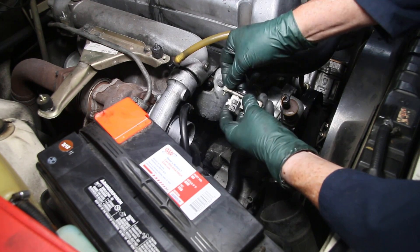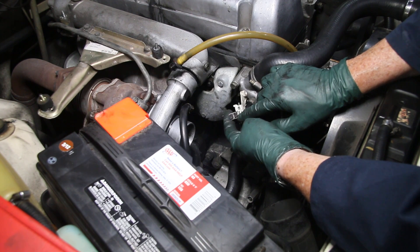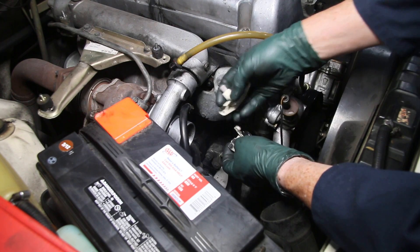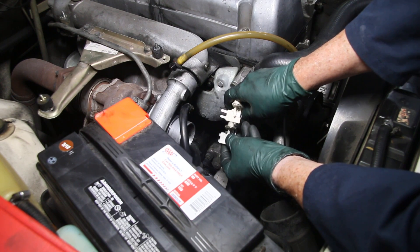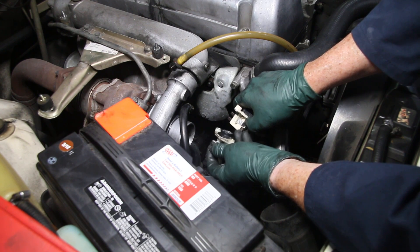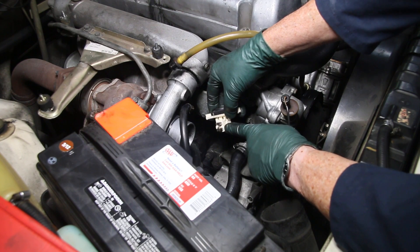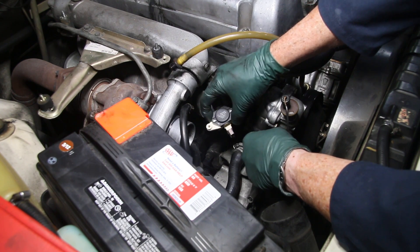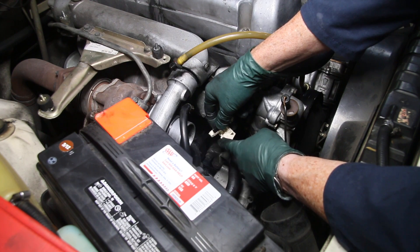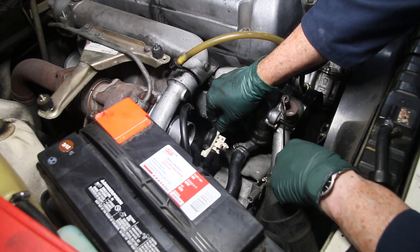Here is another one where the brushes are worn down to where very soon they will not be making contact and you'll lose all charging to the battery. Here's what a new one looks like — you can compare the brushes on a new one versus the worn one. If you pull this out and the brushes are at least half, save it and put it in the trunk as a spare, but this one I'm not even going to save. I'm going to install the new voltage regulator and have peace of mind probably for the next 10 years. We have high-quality Monarch voltage regulators — still made in Germany — available on our website, and they come with instructions on how to install them so you do not damage the brushes.